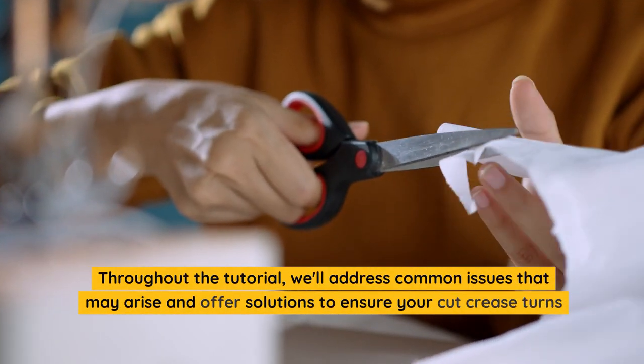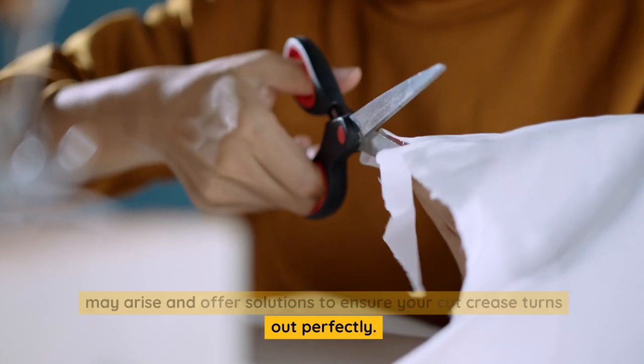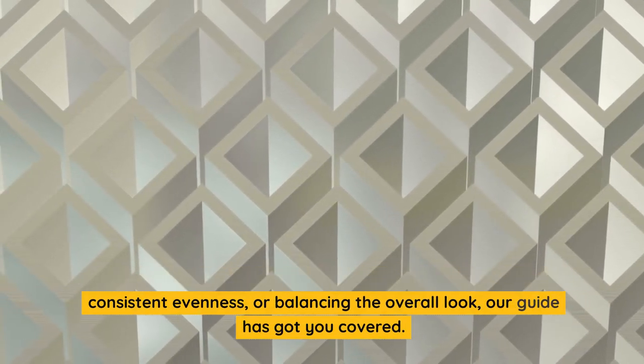Throughout the tutorial, we'll address common issues that may arise and offer solutions to ensure your cut crease turns out perfectly. Whether you're working on achieving seamless blending, consistent evenness, or balancing the overall look, our guide has got you covered.